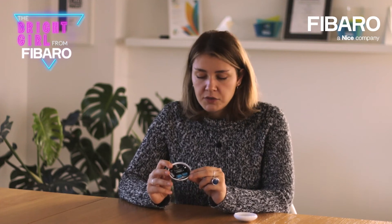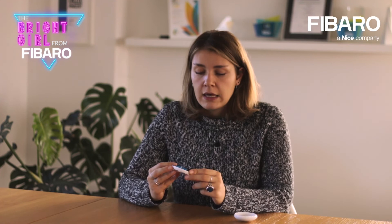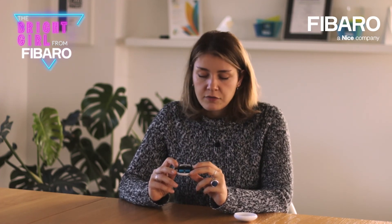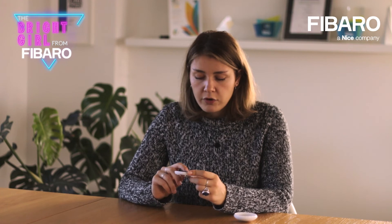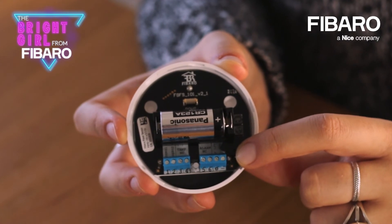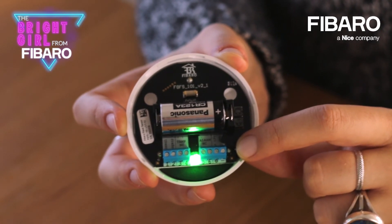This button allows you to pair the device with the gateway by clicking it three times. You can pair it with, for example, the Home Center 3 Lite and add it to your system. You can also remove the device from the gateway using this button, again by clicking three times. There is also the possibility to enter a menu, and the color of the diode will inform you about the functionality you are selecting. The TMP button also provides information if anyone opens the case — if opened, you can be informed about it via push notification.